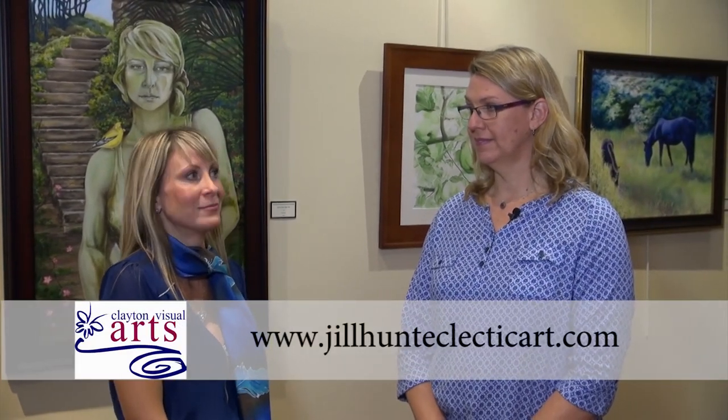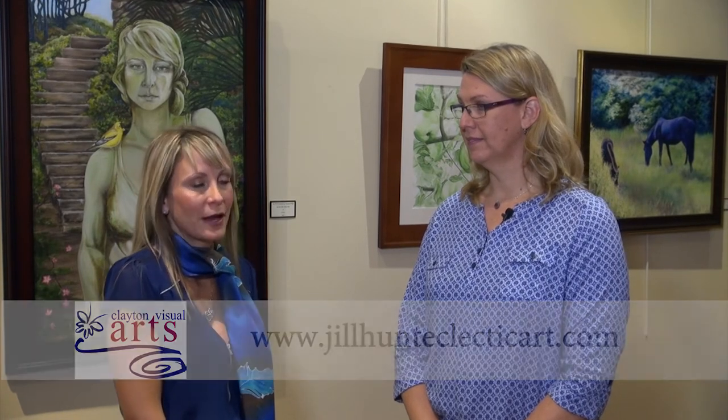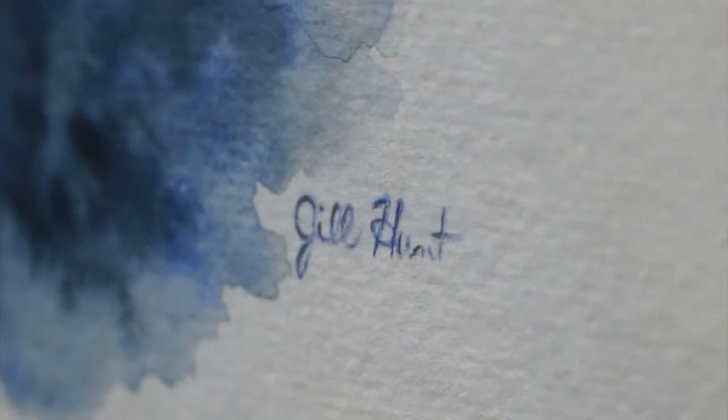I feel like she's a symbol of something bigger that I put into a lot of my work. I know she's very supportive — she's approached me to let me know I could purchase one of your pieces! She's my best marketing expert. My website is www.jillhunteclecticart.com — there you'll find information about my work, the studio, and lots of other things.